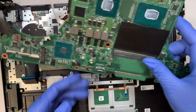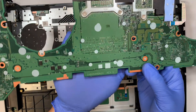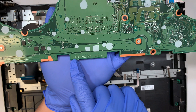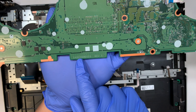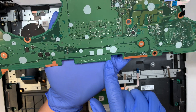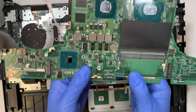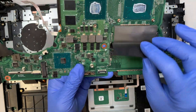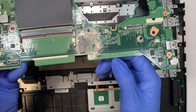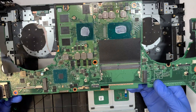That's how the entire motherboard comes right out. For a motherboard replacement, look for model number DABKNBMB8D0 version D. You can look it up on eBay or Amazon to find a replacement or a used part. Check for that model number to find what you need.